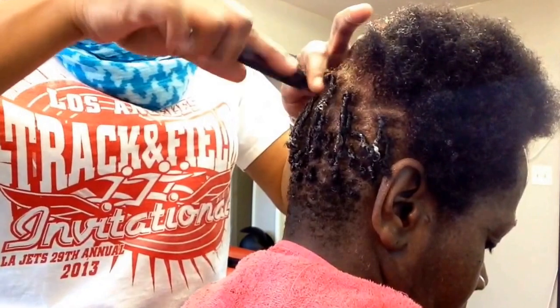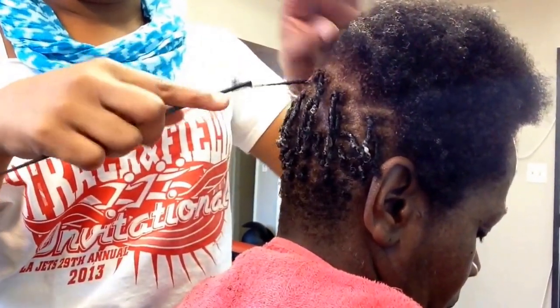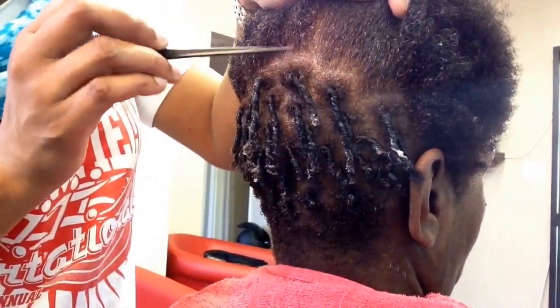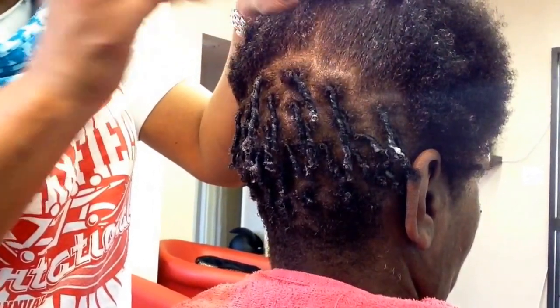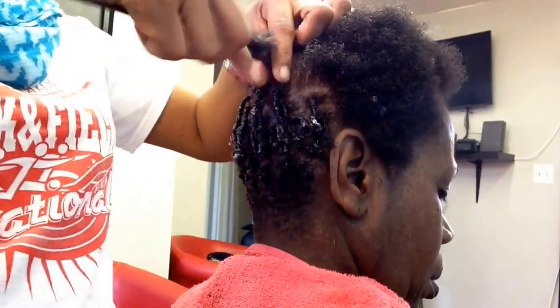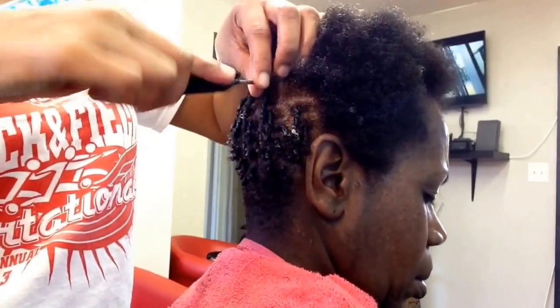If you could see, the color application is a nice soft brown that we're going from. So if you see the new growth to the line of demarcation, this is the soft brown into the darker — so we're doing a different ombré. Some ombres go from light to dark, but this one we're going from light to dark instead of from dark to light.